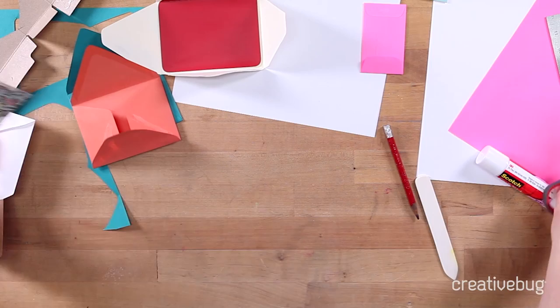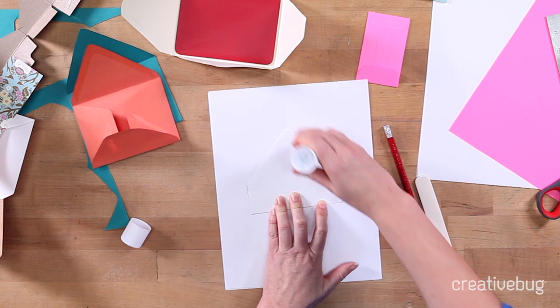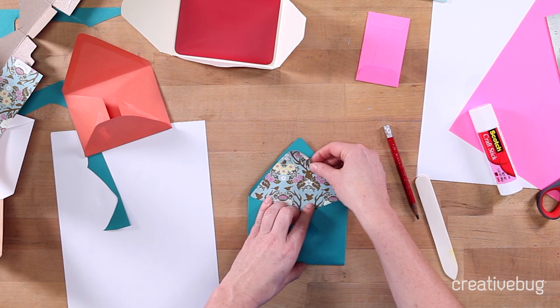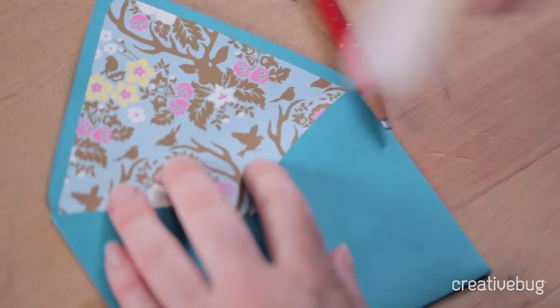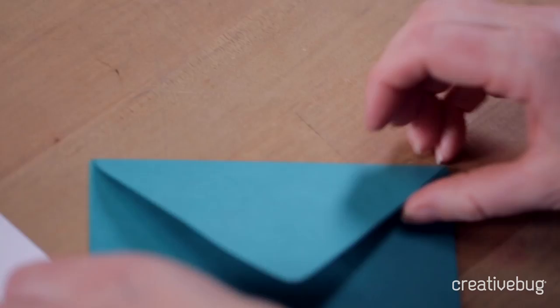We're going to use our glue stick working on the wrong side of the pattern paper. You don't have to glue the whole thing — you can actually just glue the edges, which is pretty cool. If you do glue the whole thing, you can potentially get it stuck in the envelope before you have it in the right spot. Slip this in — you can see the corners and where that's going to go. Place it inside and press it down. If you're working with a thicker pattern paper, you may want to score that line where it's going to fold. And then you've got a sweet little envelope with a printed liner.